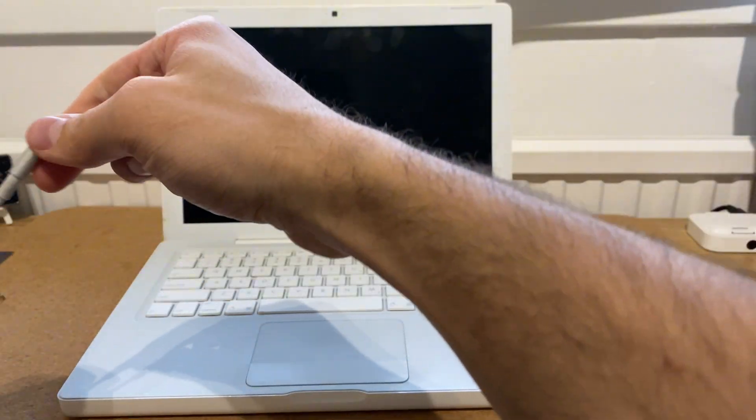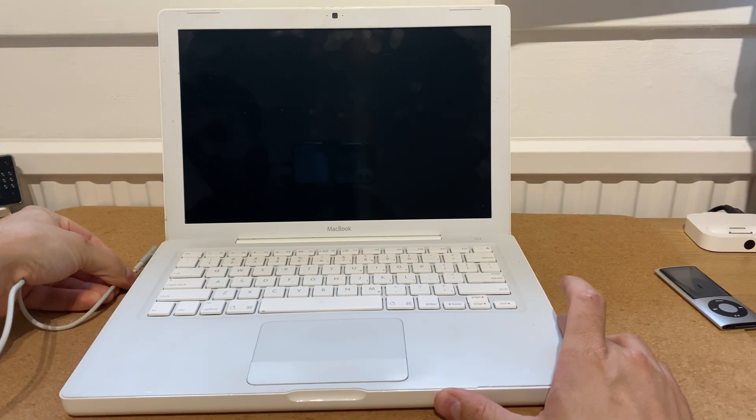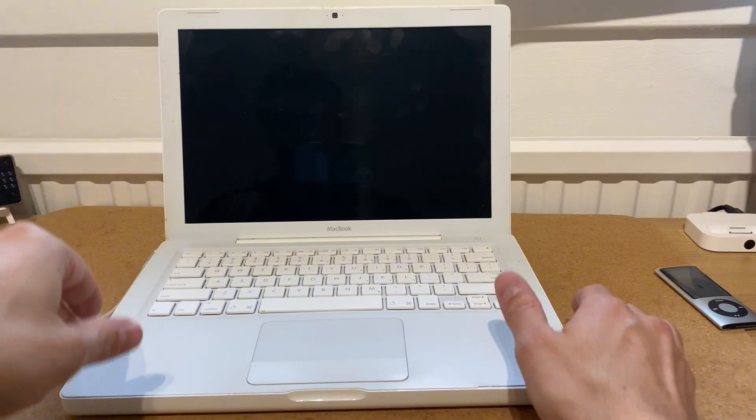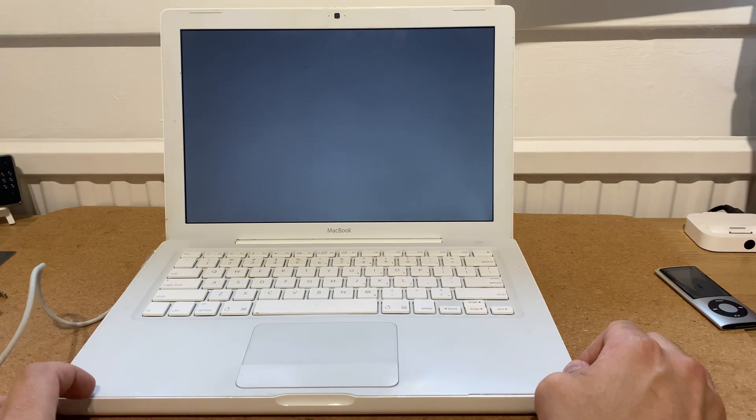Let's open this up. Ooh, nice thick hinge. Shall we see if we've got any battery? That's not a good sign. Let's turn this camera back around and plug this in to see if we can get any life out of this. This video will be a pretty disappointing video if it doesn't actually work. Oh, I've got a green light over here — it's doing something.